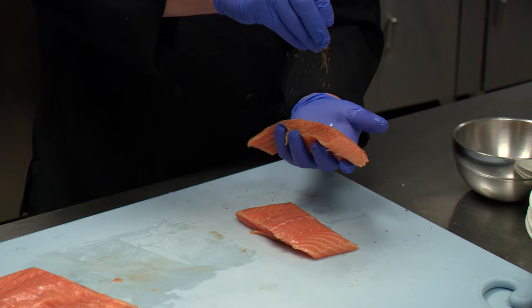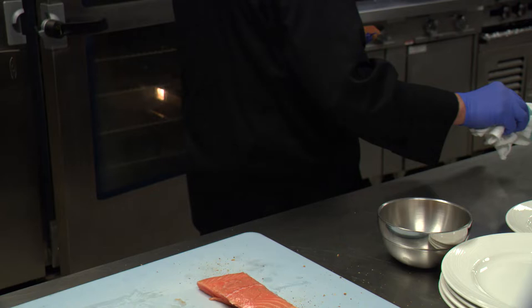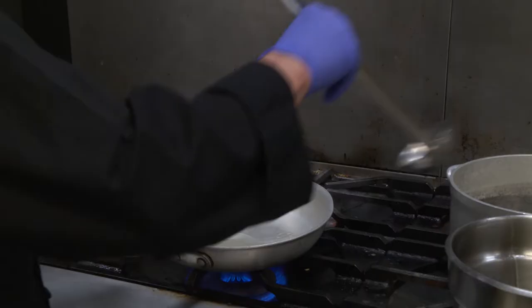As you see we got fresh salmon here. We're gonna put our seasoning, put them on a hot pan with a little bit of oil. Make sure the oil is hot hot.